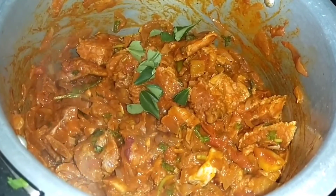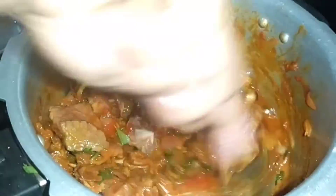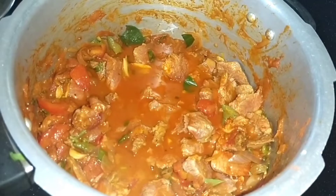Add 1 glass of water and cook on medium flame.